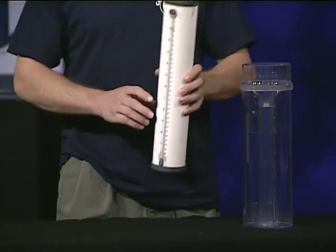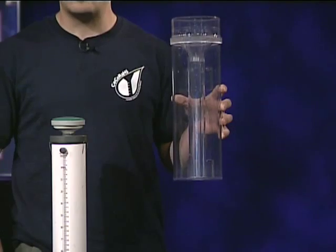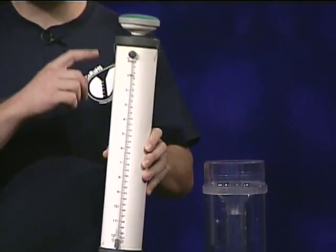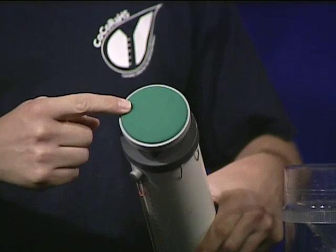The gauge itself I like to think of as the anti-rain gauge. If a rain gauge starts out empty and we measure how much rainfall fills it up, the ET gauge starts out full and we measure how much water evaporates out of the top. In this case, this is mimicking the leaf of a plant.